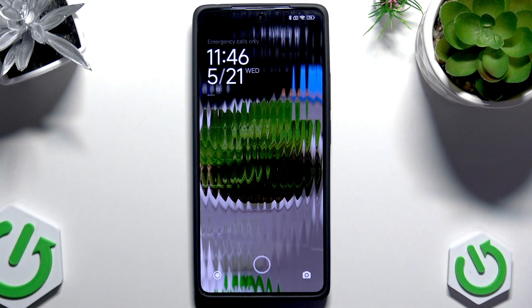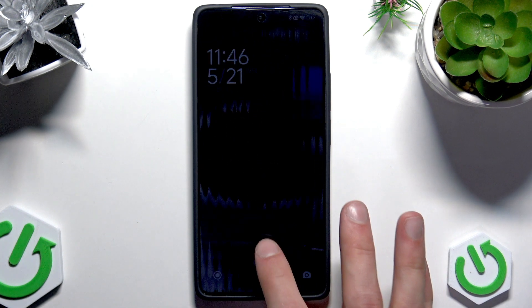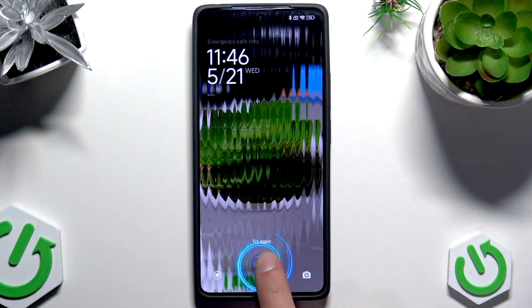Welcome! In front of me is the Redmi Note 14S, and today I will show you what to do if your fingerprint scanner doesn't recognize your fingerprint.